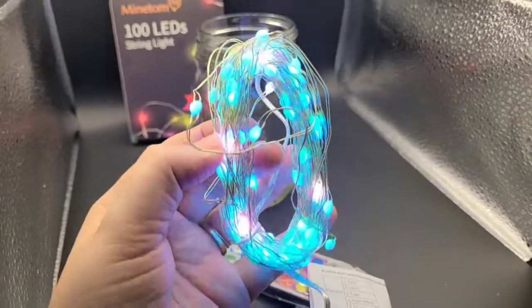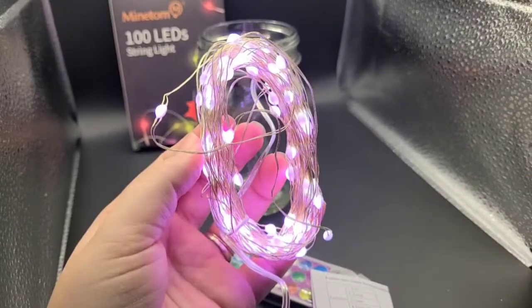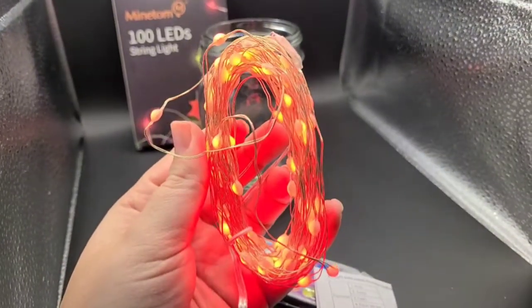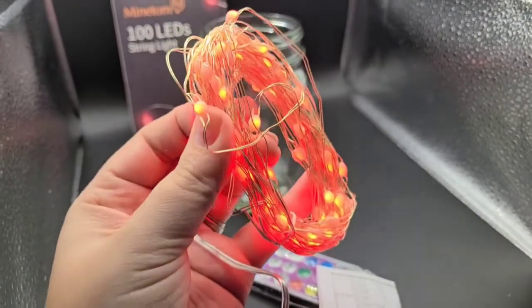I decorate a lot with clear jars or vases with little holiday things thrown in, and I think these lights are going to make those decorations look really cool. I'm going to pick one of the modes and go through them on the remote to show you all how you can change them to different settings.